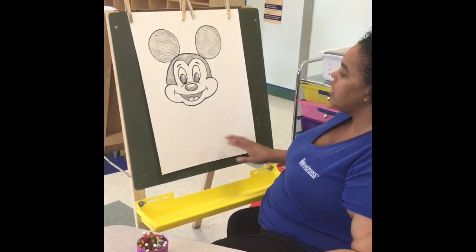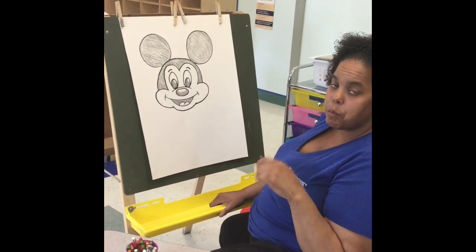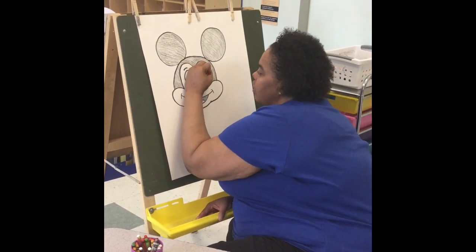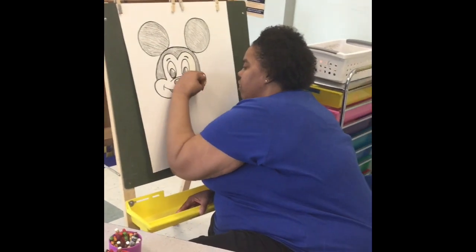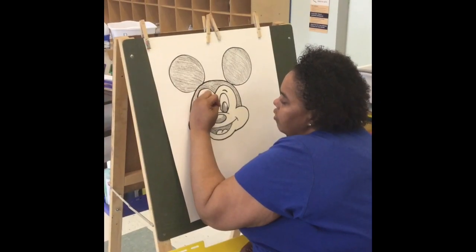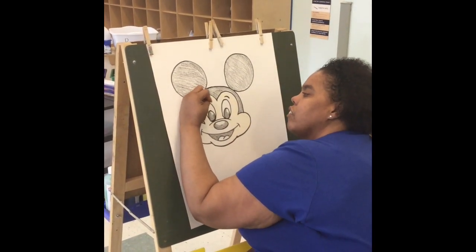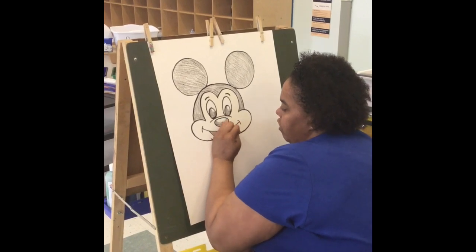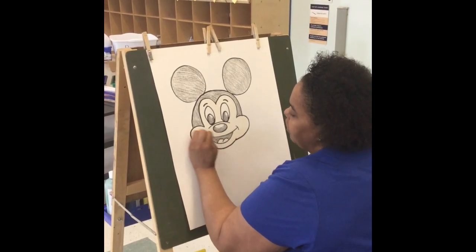Now we're going to color the face part. Like I said, I'm using tan but you can also use peach — that's another good color. Make sure you get all of his face, all of his eyes on the top of his lips, his huge cheeks.